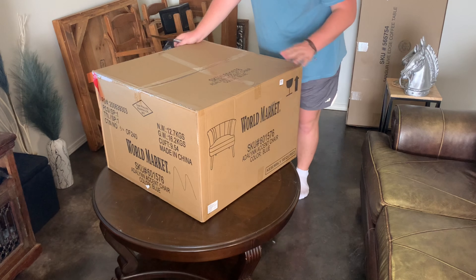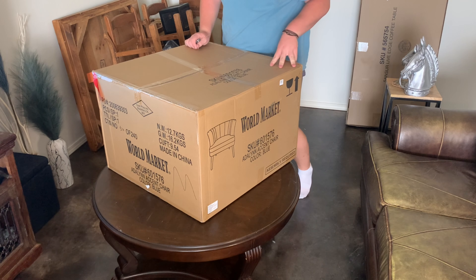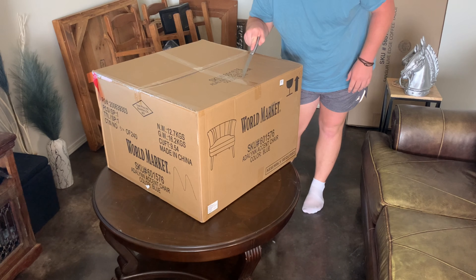I have another one. This is a chair that I just got from World Market and let's open it up and build it. While I'm editing this, I found out that you just don't see my face this whole time in the video, which is kind of good for me, but I guess it's kind of weird — but oh well.